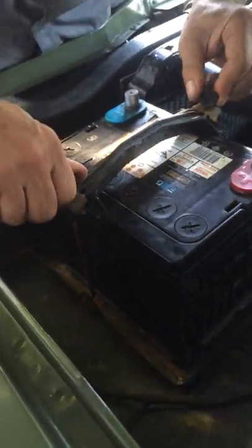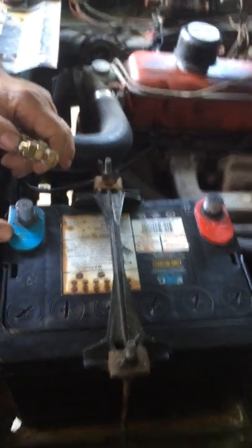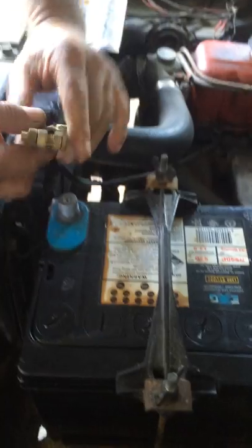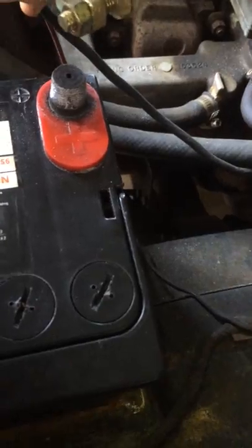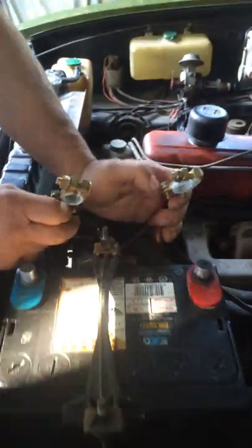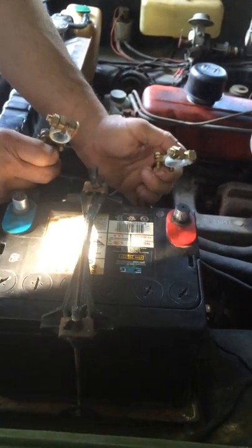Now to know which is the positive terminal and which one is negative: on the battery it has either a blue or a black with a minus which is negative, and a red with a plus symbol that's positive. Also if you look at the two terminals, one is actually bigger than the other — the positive one is always bigger.